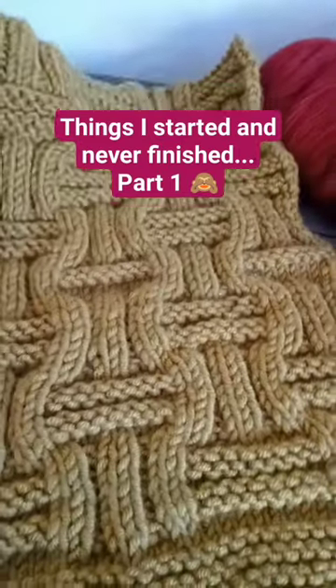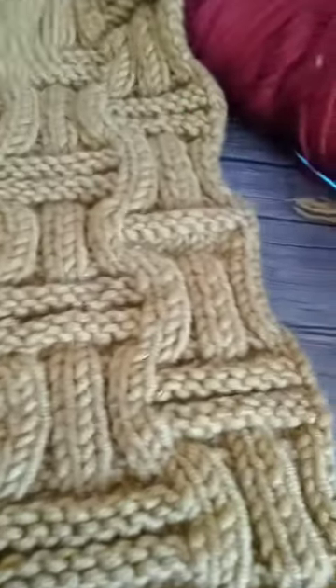This is — I can't remember what the stitch is — but I had fun making it and it's so easy to remember.